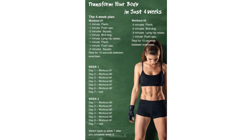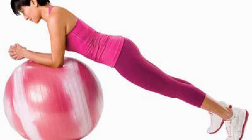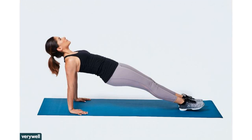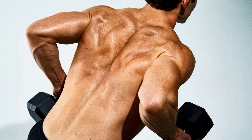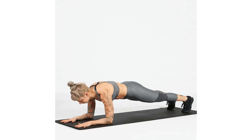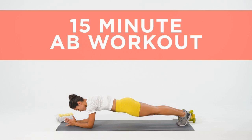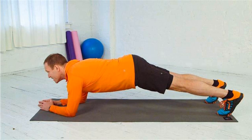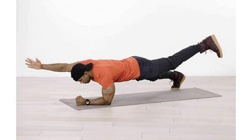Forearm plank: this is an easier variant of the basic plank. Here, instead of balancing the body weight on your hands, you do it on the entire forearm. Lie down on the floor on your stomach, making sure your hands are below your shoulders. Rest your forearms on the ground, push the floor with your toes, and lift your body with your forearms firmly on the ground. Engage your abs to lengthen the spine and make sure your hips are in the same line with the shoulders. Hold this position for 30 seconds and repeat two times.